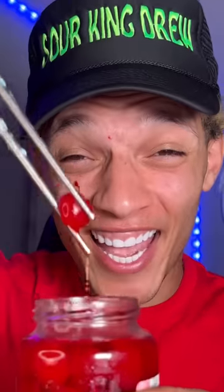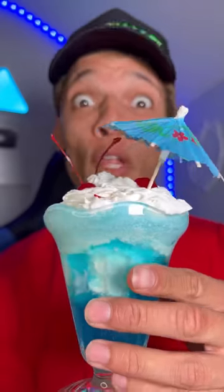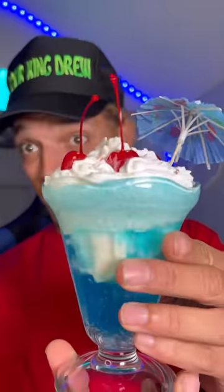Uno, dos, tres. I always wanted to use these. That's so cute. Oh my goodness guys, look at that — a Warheads Float. This looks better than anything I've ever made.